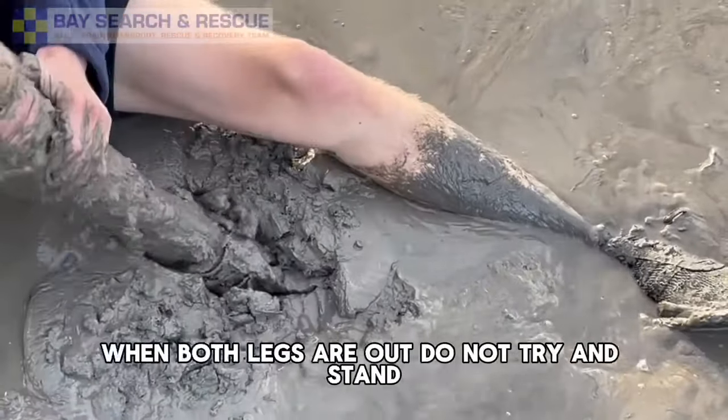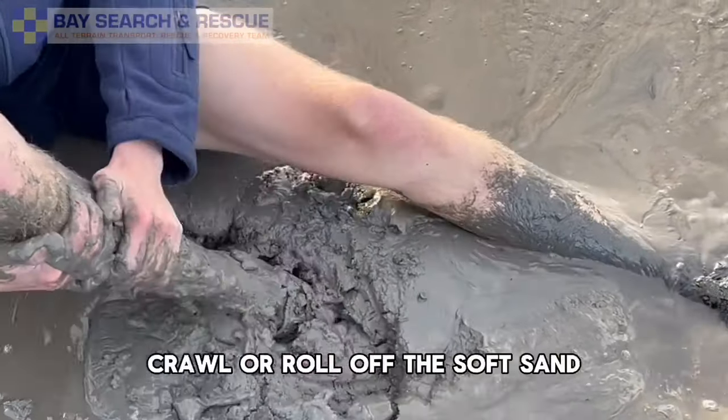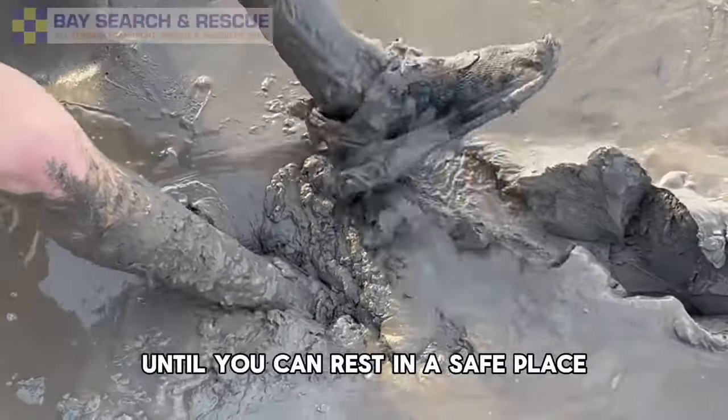When both legs are out, do not try and stand. Crawl or roll off the soft sand until you can rest in a safe place.